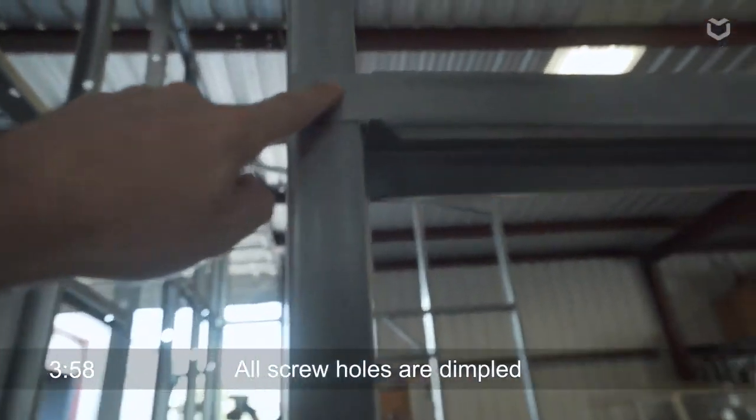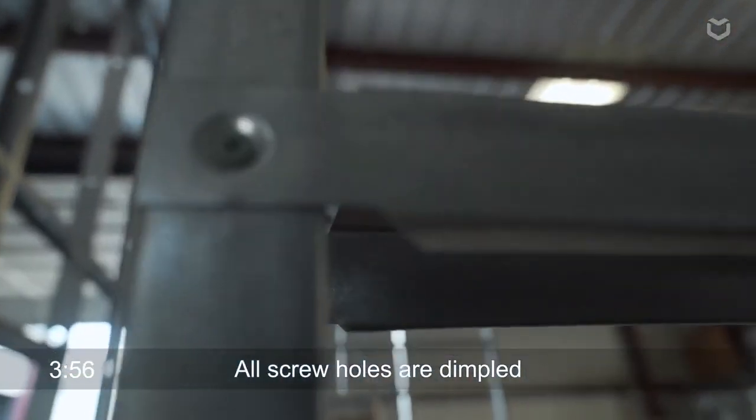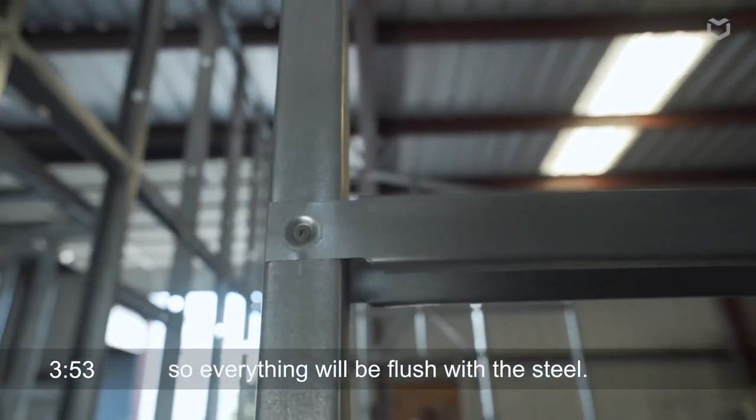You can see here that all of the screw holes are dimpled so they're going to sit flush within the steel.